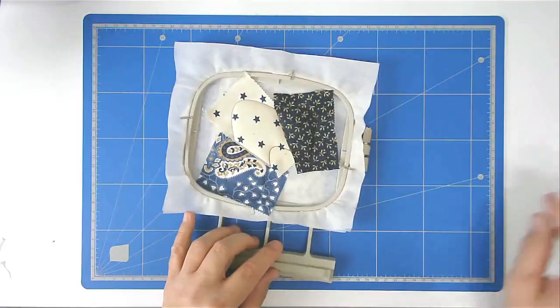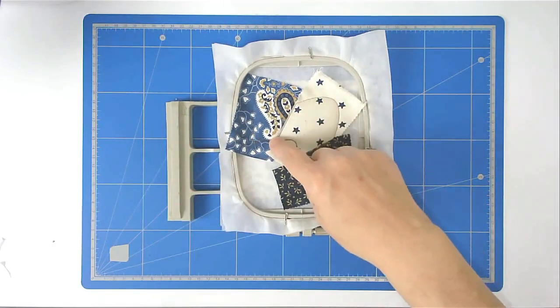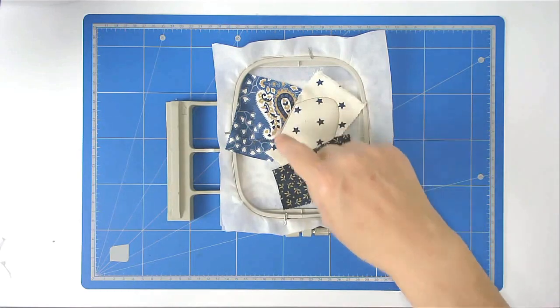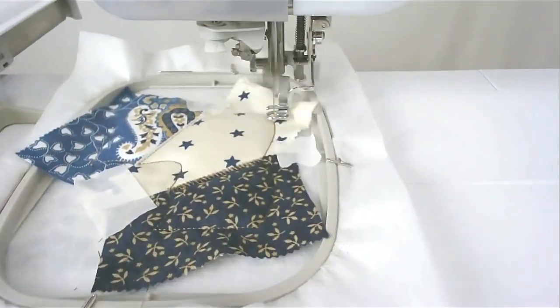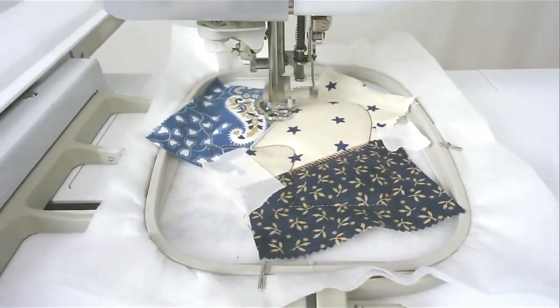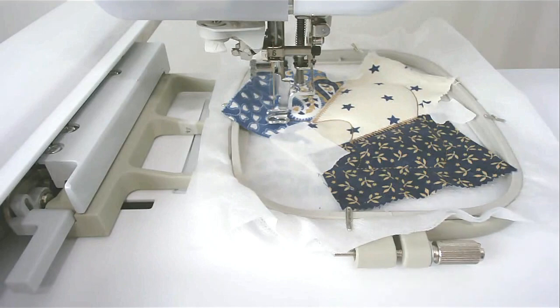Pop your hoop back into your machine and stitch round number six — that's going to zigzag along these two raw edges. Change your thread to whichever colour you want for the quilting and stitch round number seven, which quilts this area here.